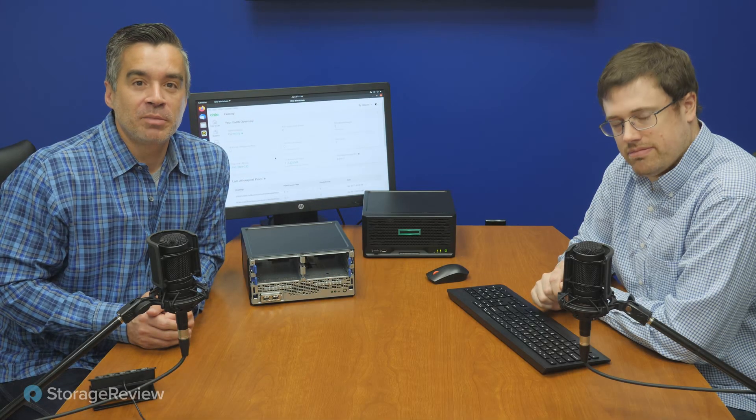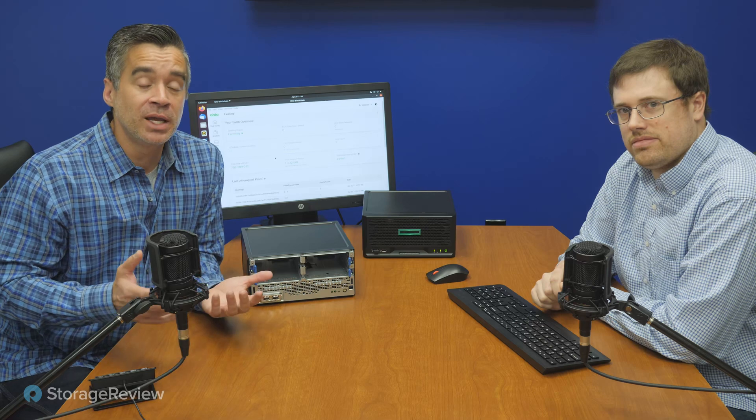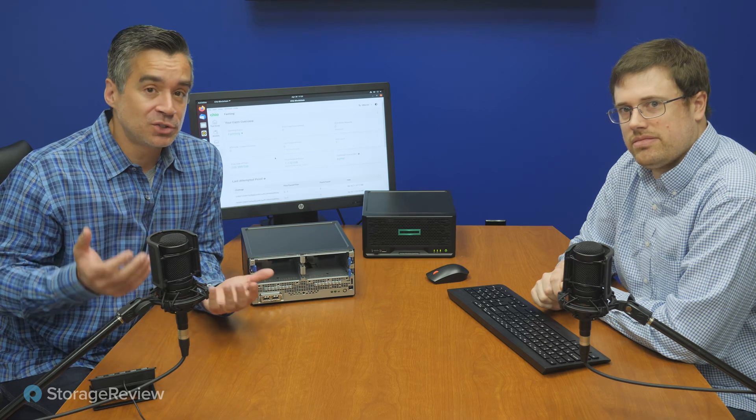Hey everyone, Brian Bieler and Kevin O'Brien coming to you from the Storage Review lab. If you've been paying attention to the crypto world like I don't, you know that Chia is going nuts. We started looking into it after getting a ton of comments on our TikTok posts about whether we're using these review drives for Chia — which took my mind back to the 80s and Chia Pets.